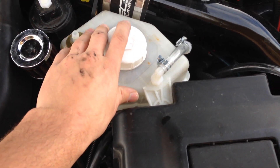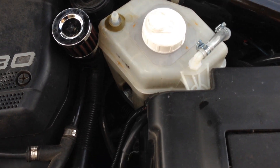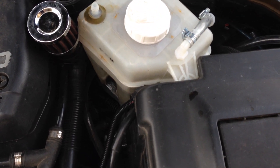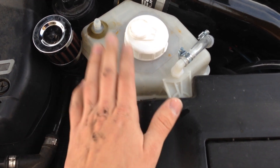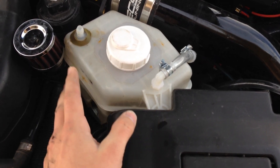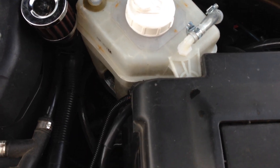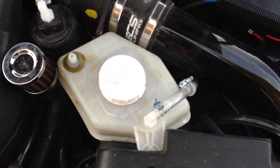I added this because the juice bottle I had before was thin plastic — it wouldn't handle the heat or the cold, it was cracking, and it was a mess. So I got this. This is a windshield washer reservoir out of some kind of Kia. Fits in here perfectly.